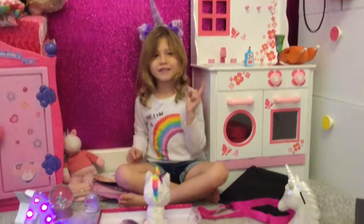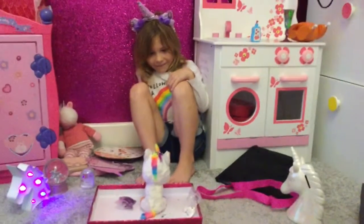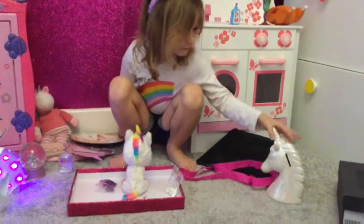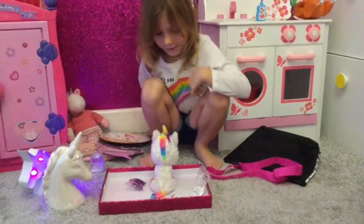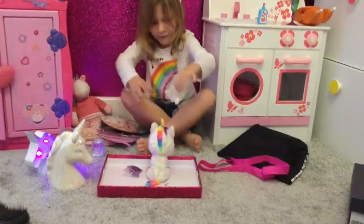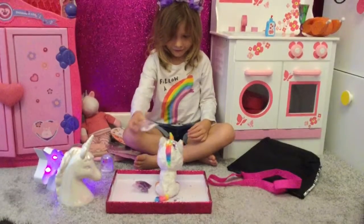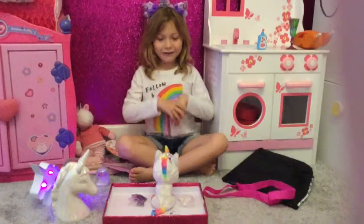So now we just need to wait for it to set. And here's a unicorn book box. That hasn't worked, so now I'm going to sprinkle some of the white one on. It didn't work, so I'm going to try it again.